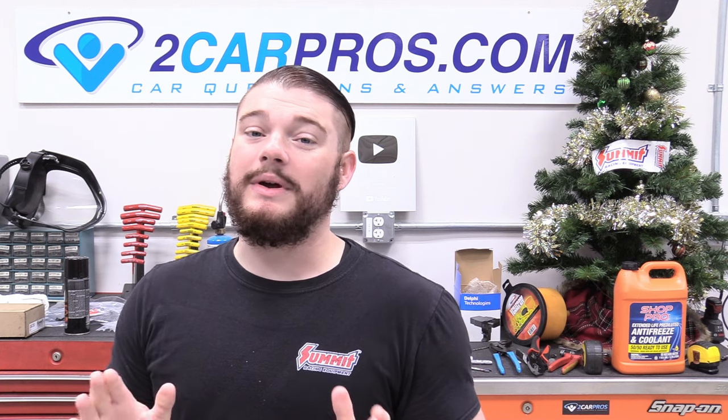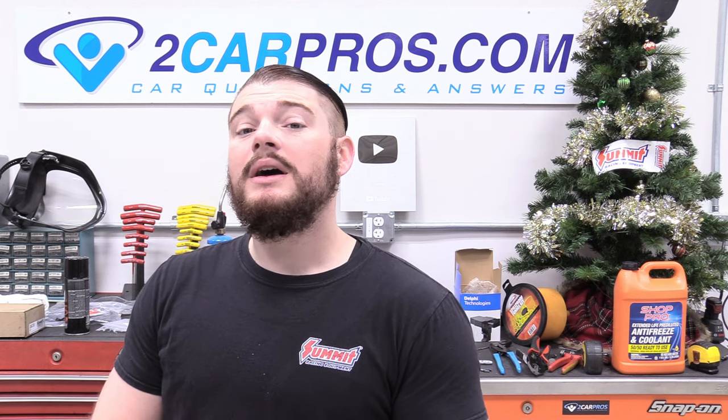Hey everyone, welcome back to Two Car Pros. My name is Ryan and today we are continuing our series on how to LS swap something with part 7: our fuel pressure regulator, fuel lines, and fuel filter.